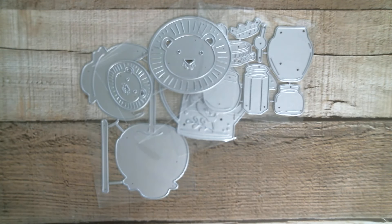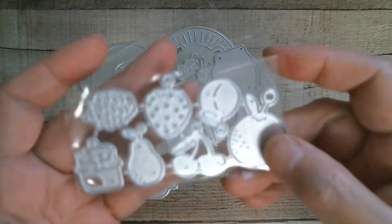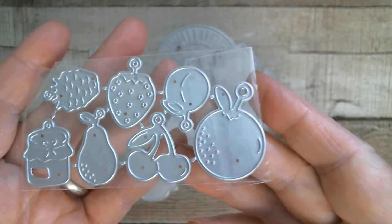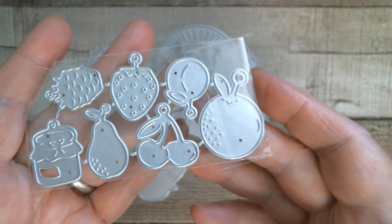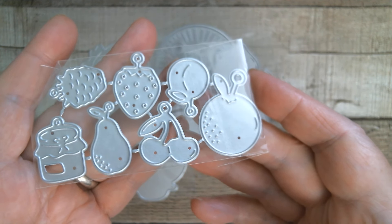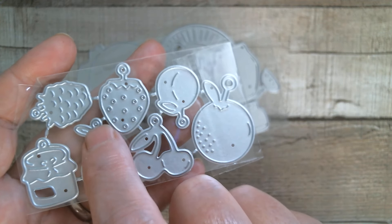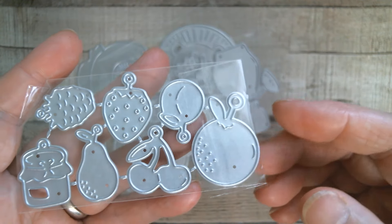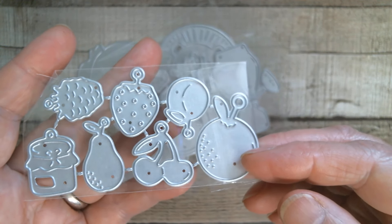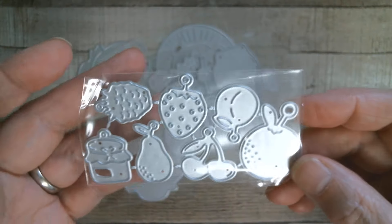And fruits — fruits and jars — because these two kind of go together. So I've got orange, peach, strawberry, raspberry, cherry, and pear. And another tiny little jar. But all of these have got hang loops so that you can just tie a bit of twine on your card or on your tag and just dangle your little bits off there. Just really sweet.